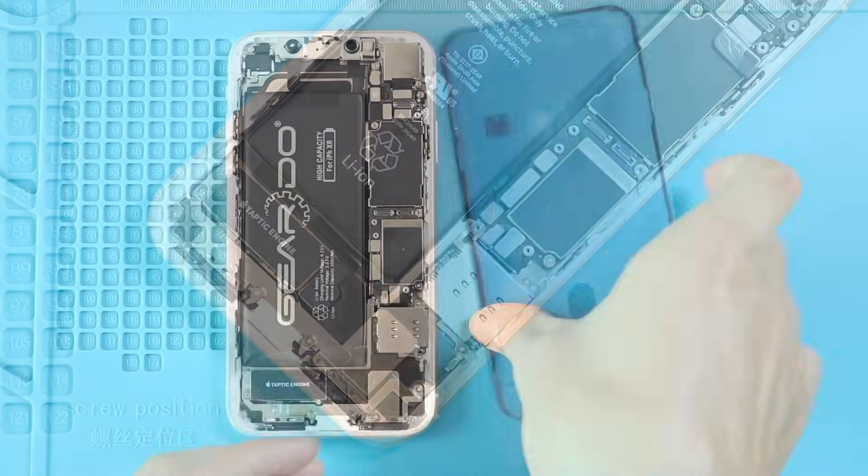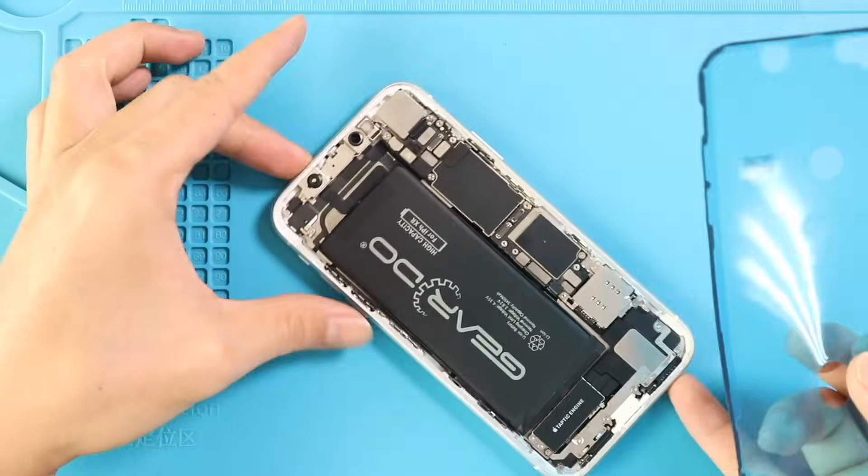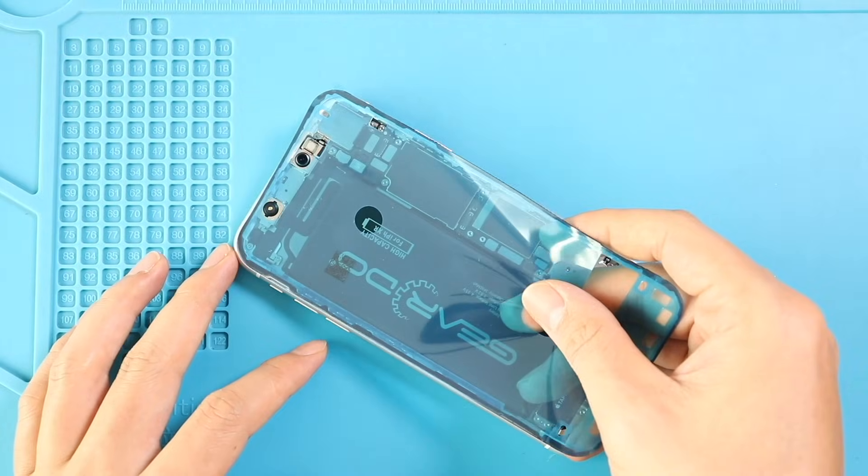Next, add the pre-cut water seal adhesive into the frame. Please note, this tape will not completely protect the device against liquid.